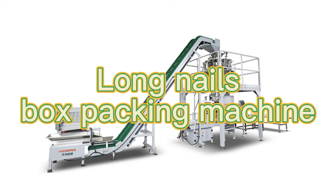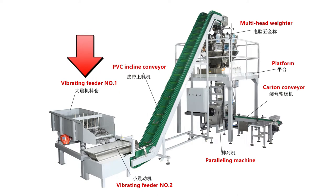Hello guys, today we will talk about our non-mouse packing system. The vibrating feeder feeding the mouse into the conveyor. The PVC-inclined conveyor carries the mouse up to the platform.